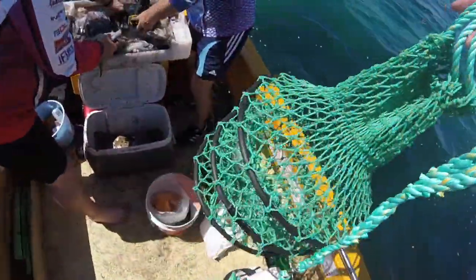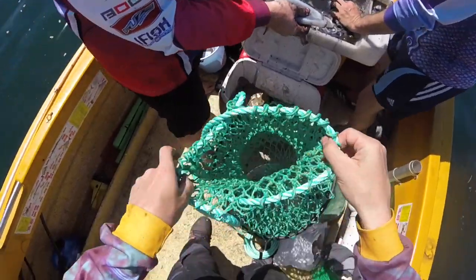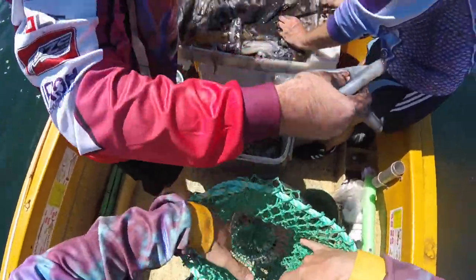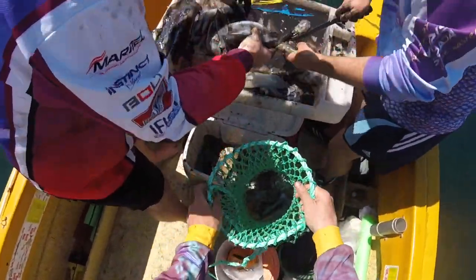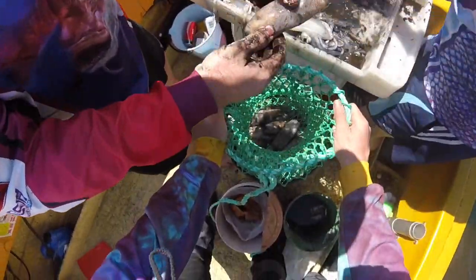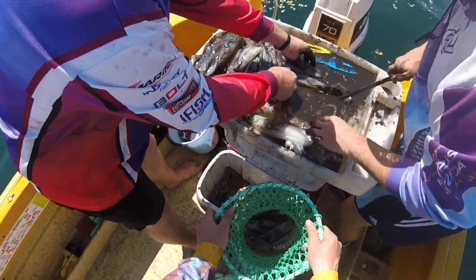What's up fishos? Anthony here, Real Outfitters Co. Just going to quickly show you guys how to use the number one scaling bag on the market. You can see in the background there the guys are detaching the heads and spines from the hood using the Squid Easy tool on the boat.